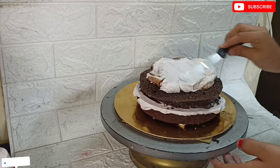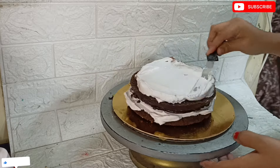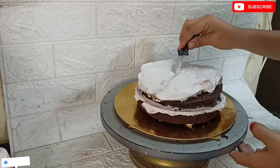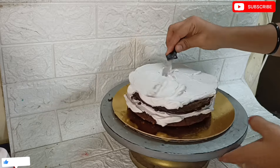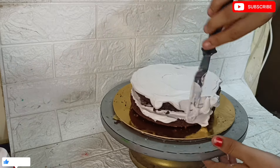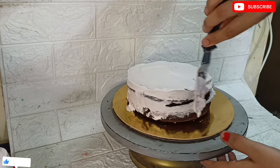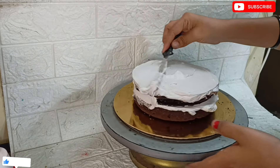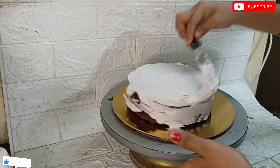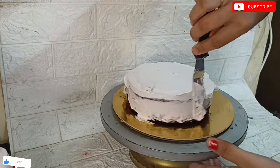If the customer already has a reference picture, we will make it with that filling. I will order a 2-tier 1.5 kg chocolate chip cake for the customer. I am going to bake this 1.5 kg cake now.